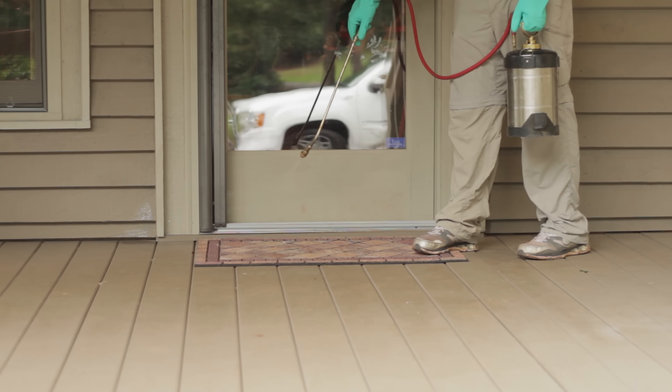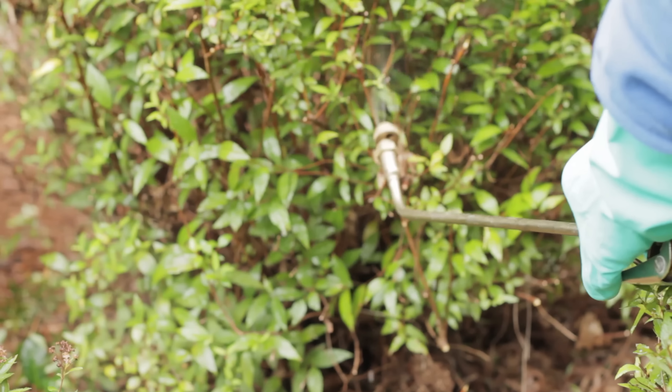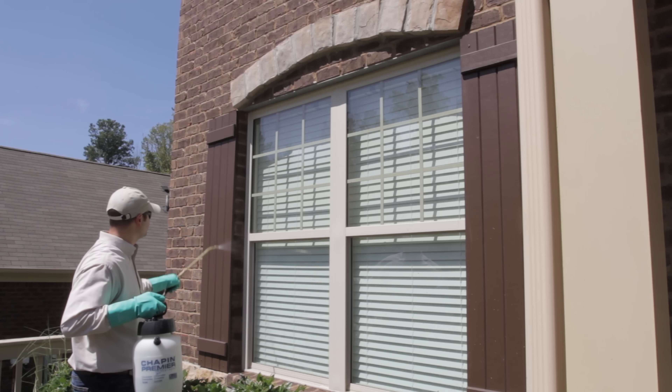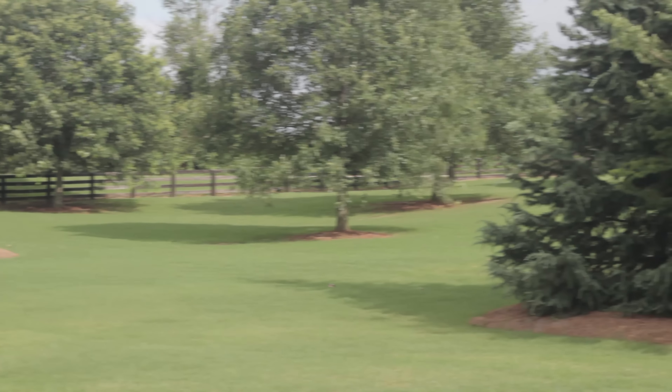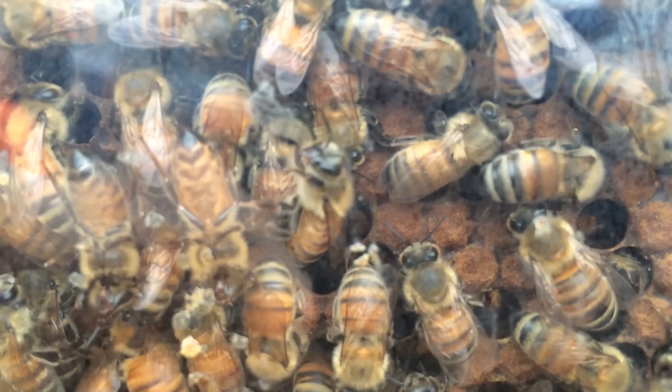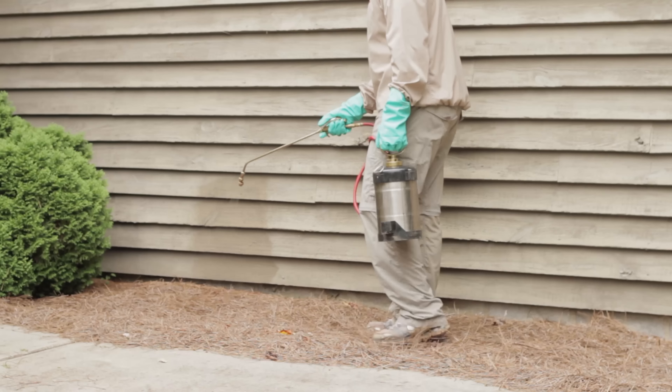Walk the perimeter of your home and structure, applying a spray three feet up and three feet out around the foundation. Treat patios and decks, paying close attention to cracks and crevices. Spray dense shrubs and bushes and beneath trees. Spray around the garage door and around door and window frames. Be sure to keep pets and children out of the yard while you are spraying and until the product has dried.